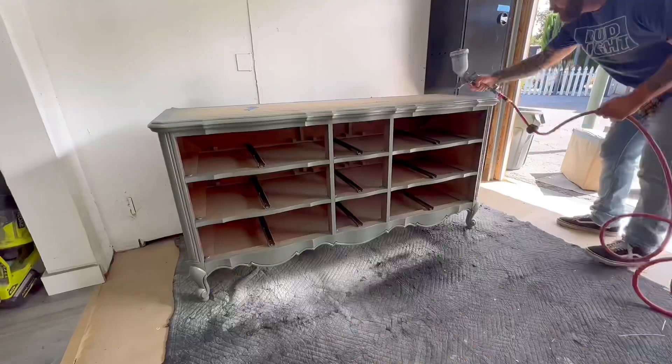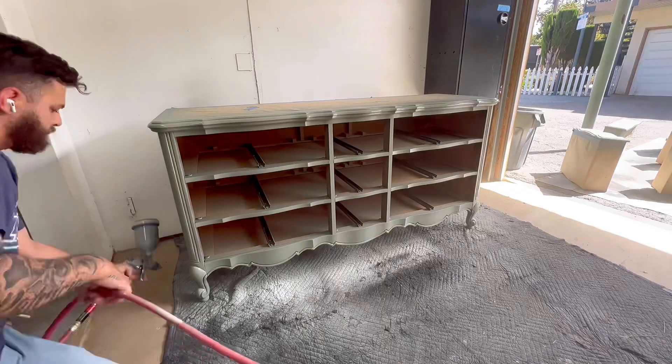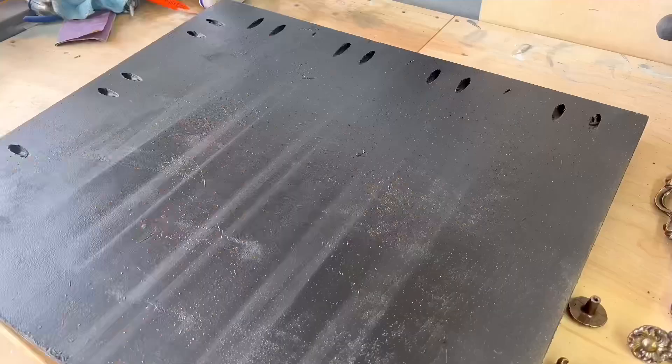This dresser comes in a set with two matching nightstands. I'm not filming separate footage of those because it's the exact same process as the big dresser, so if you don't see any of that, that's why.